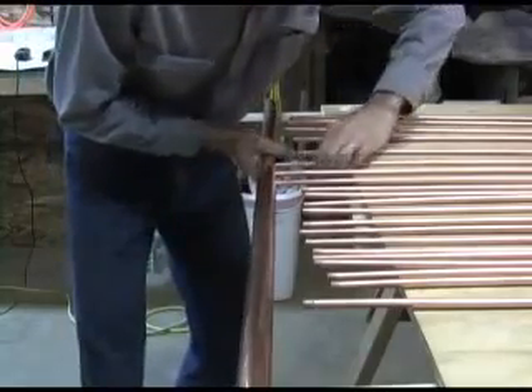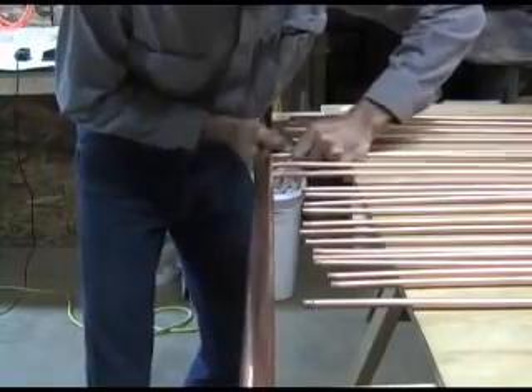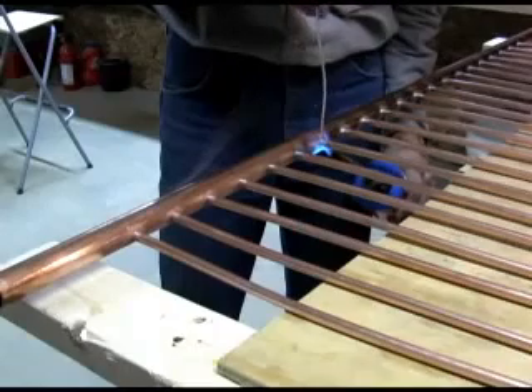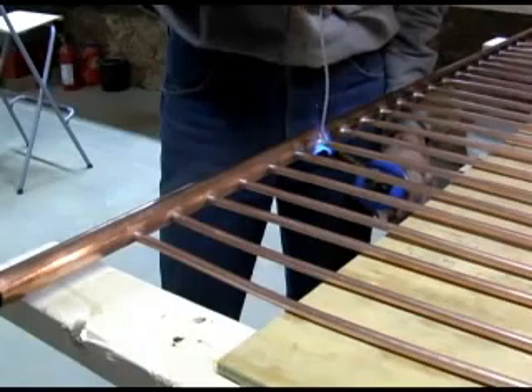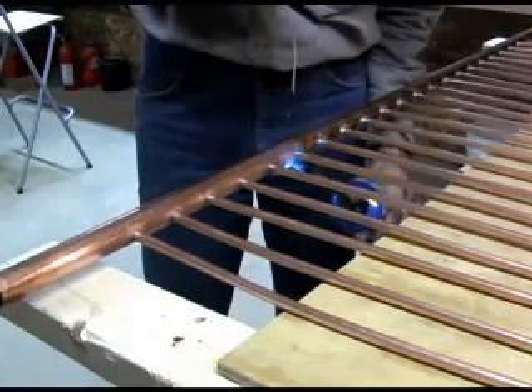The fun part is trying to shove each of the small copper tubes into the header pipe. The prior tubes often want to fall back out. Take a look down the copper pipe and verify all the tubes go in far enough, but not too far. If they go in too far, they won't reach the other header. Solder the copper tubes into the header. Be sure the header is hot enough or you won't get a good solder joint.